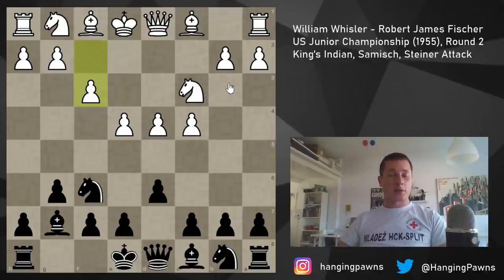The idea behind the Sämisch is to create a strong center which can never be attacked or undermined easily. In exchange for that you get development issues. There's no easy way to develop the knight without blocking in the bishop, so white will usually go for knight e2, knight to g3, and then develop the bishop later. Black in turn has to try and attack the center very early on, so the usual plan is c5 — one of the main ways to break open this position.